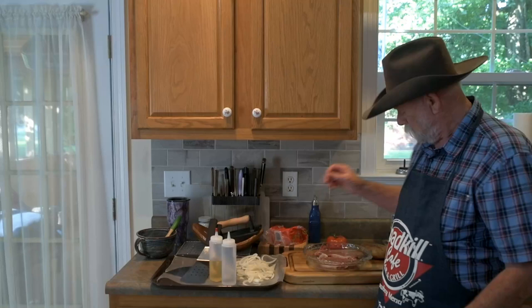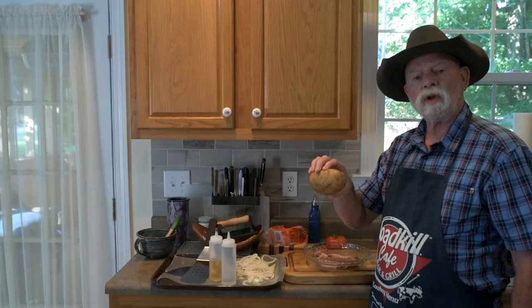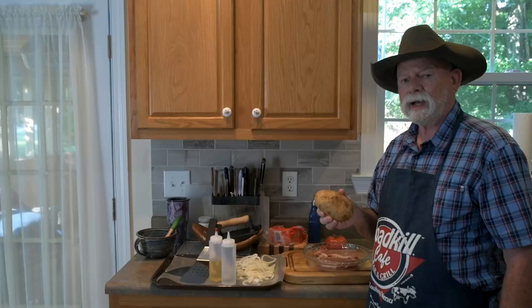I'm going to saute my onions, and she wanted baked potatoes so we're going to put those in the oven. It'll take about 45 minutes for the baked potato to be perfect. So I'm going to warm up the griddle, turn on the oven, and we'll be back shortly to fry up on the griddle these fine looking steaks.